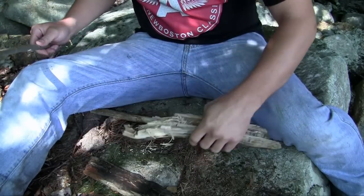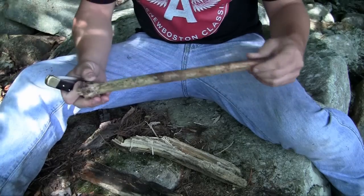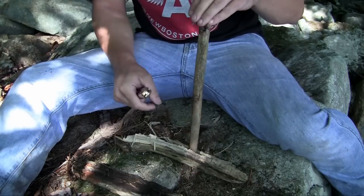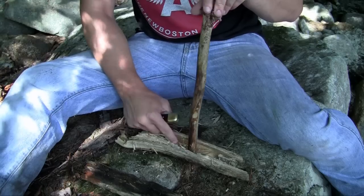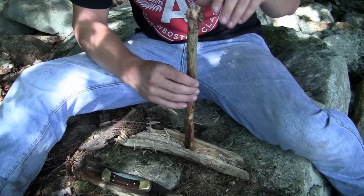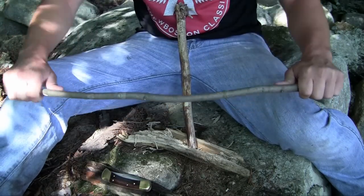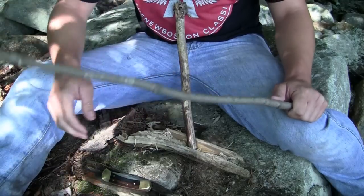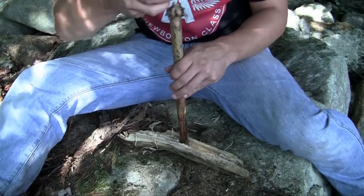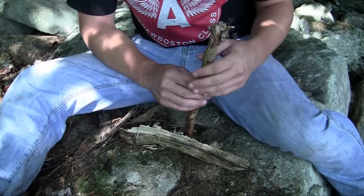So here are my supplies — I think I got everything I need. I broke this off; this is gonna be my main spindle. Hopefully I can get this spinning on the base, which is a dry piece of bark, fast enough to generate some kind of spark. I'm gonna make a bow out of this — it's a tree I cut down. I have enough cord left and that's gonna help me spin it. And this is just a top piece so it doesn't wear out my hand whenever I'm spinning it. I'm really hoping this works.